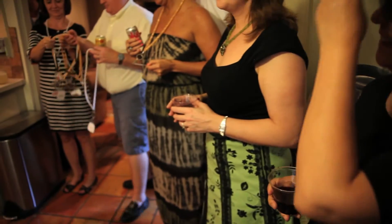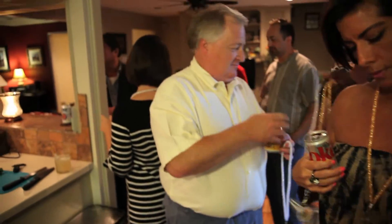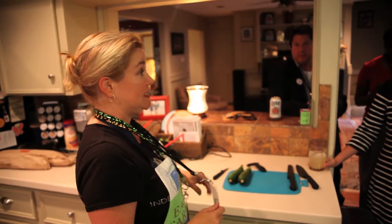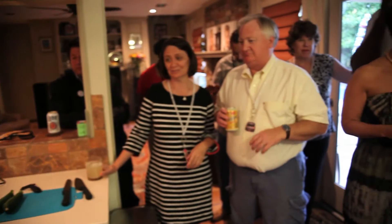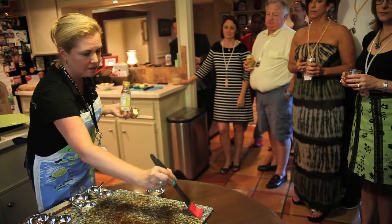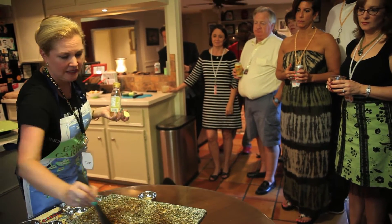First, start with an introduction — thank everybody for coming and make sure everybody has their booking necklaces on. Talk about the booking necklaces during your introduction. You want to talk about Velata, why you sell it, and why you love it. Mention that you'll be talking about doing parties throughout the event, and that you're looking for people to join your team, because this is a business.